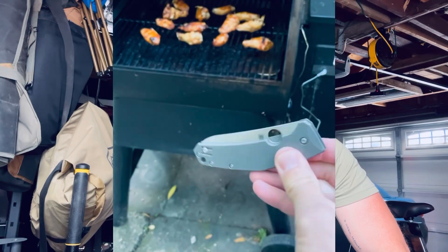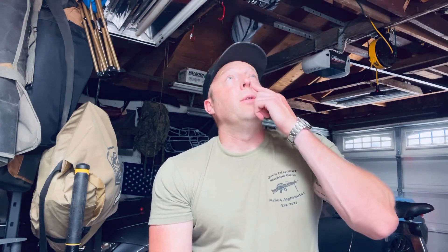I wanted to jump into it here quickly with you. First of all, I'm in Northern California and it's hot as hell today, so I'm going to try to knock this out quickly. I'm actually in my garage — obviously you can see that — but I've got to get out of here quickly because this is getting bad.